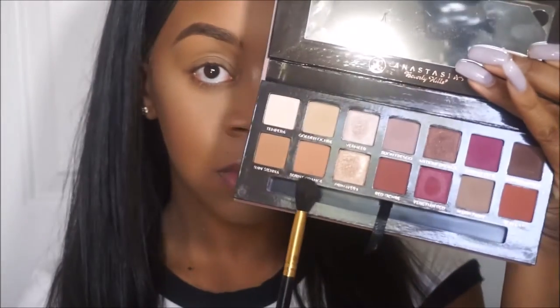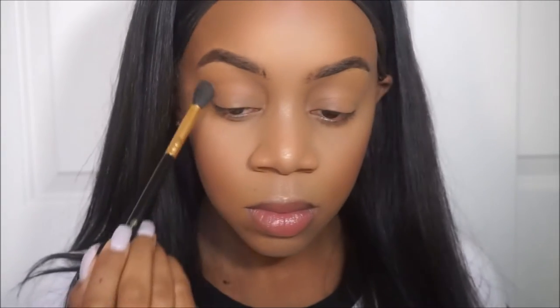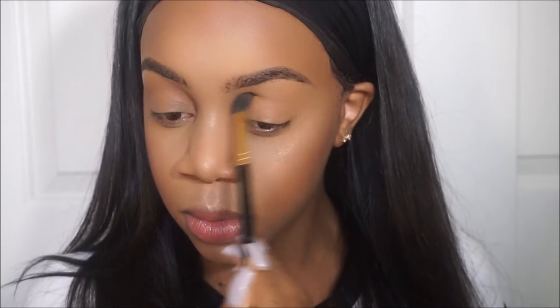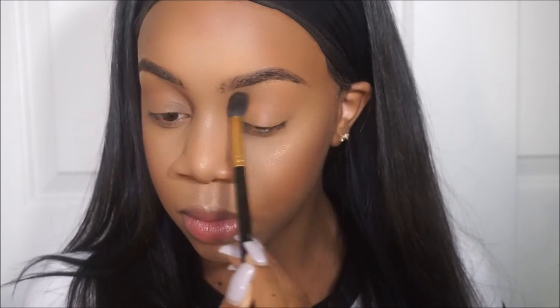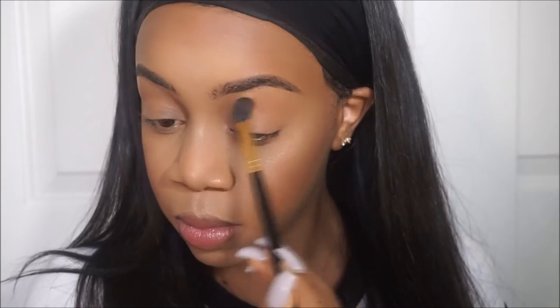Now we're starting on the eyes and I'm going in with burnt orange as my transition color. Burnt orange really doesn't show up drastically on my eyes, but trust the process — it's all about the layers. You want to go in with a color that's kind of close to your skin tone and then gradually go to darker shades. You don't want to just go in with bam dark brown or bam black; you want to really add transition shades and crease shades, and then go in with your dark colors.